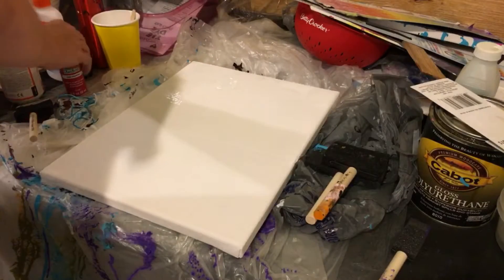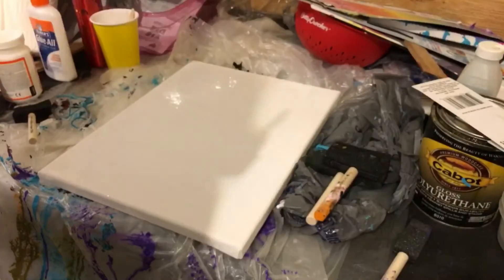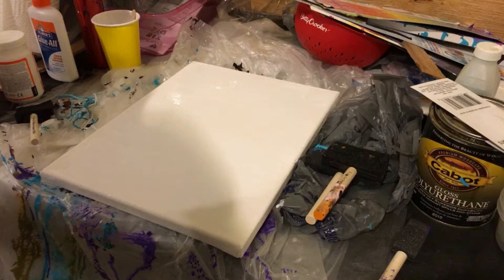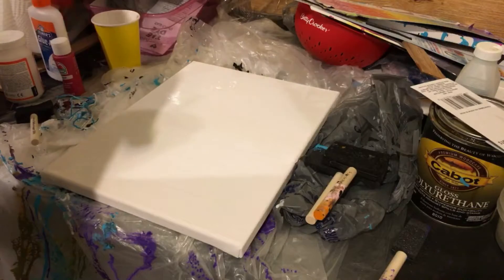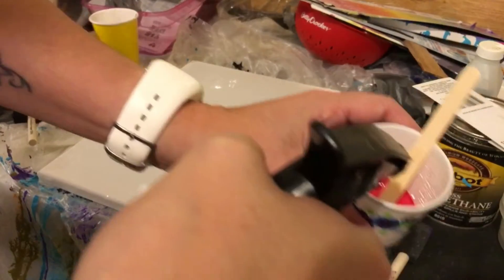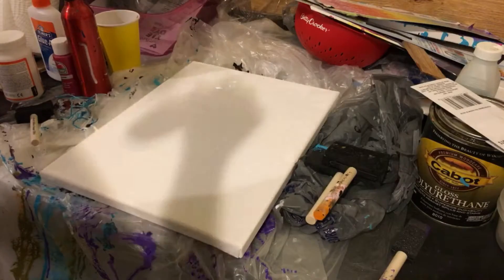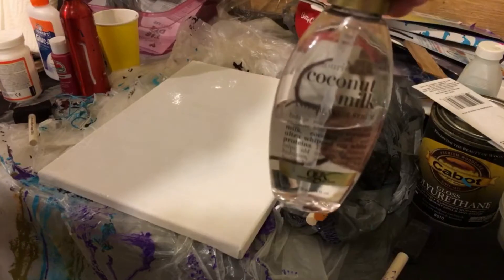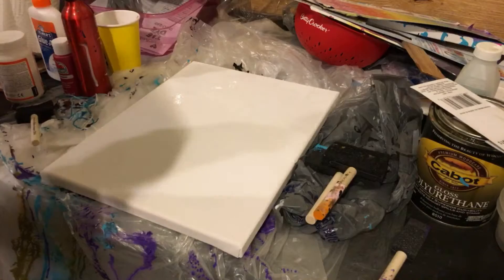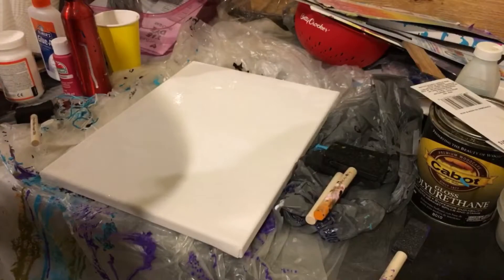I'm going to take my paint and put some down in here. My husband does all kinds of stuff and he brought me this chain, so I wanted to try it. I just spritz it with a little bit of water. I like cells in my flowers — some people don't but I do — so I'm using this coconut milk, just a couple squirts, and then I am just mixing this up.